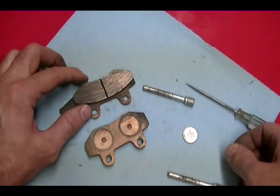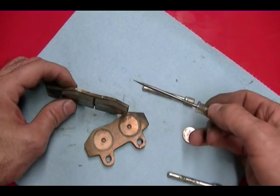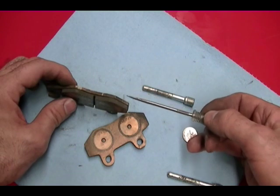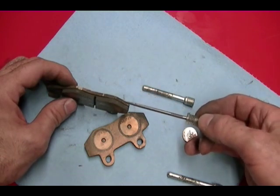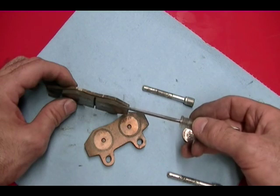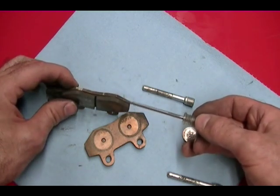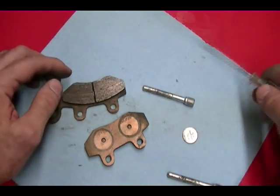The minimum wear of 40 thousandths of an inch for the rear brake pads is also true for the front brake pads. The only difference is that new front brake pads are slightly thinner than the rear — the rear are a little thicker than the front. But the minimum wear of 40 thousandths applies to both front and rear brakes.